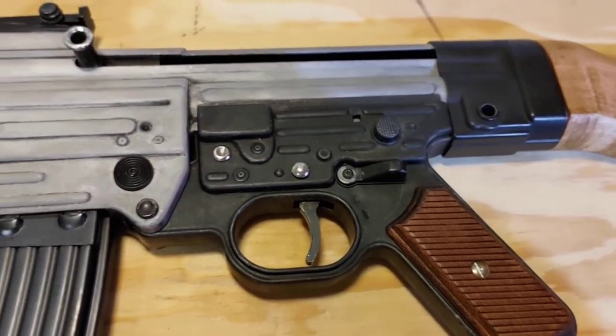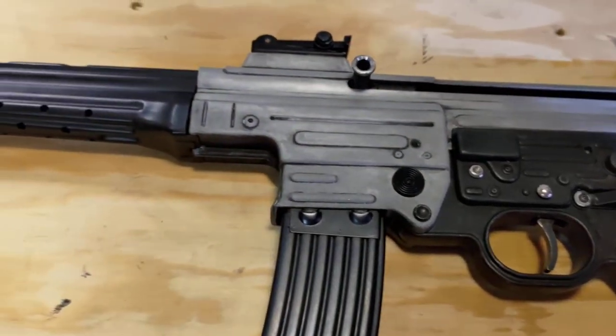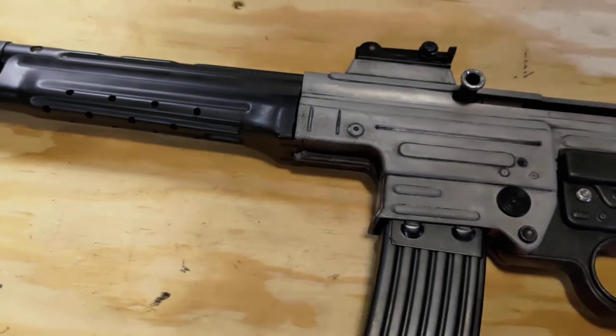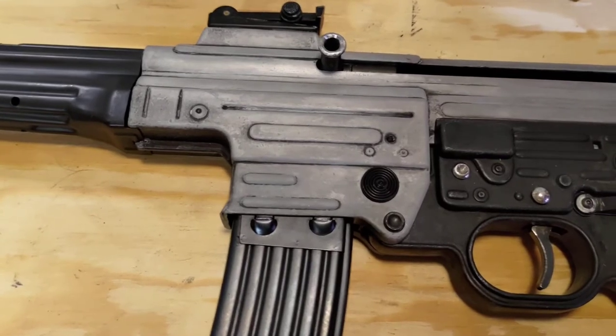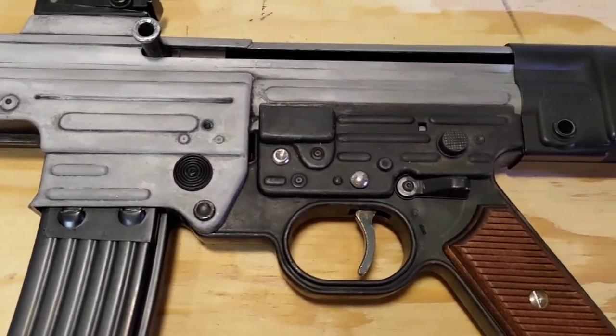Now since there's an assortment of different metals, it might be hard to get it all to match. The easiest way would just be to paint the entire thing black. Most of the parts are already black to start with and it'll still look decent when it's done.